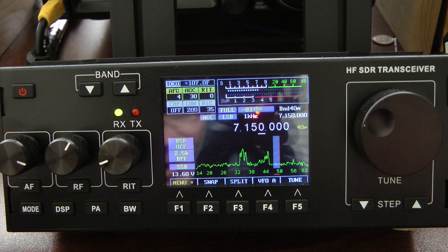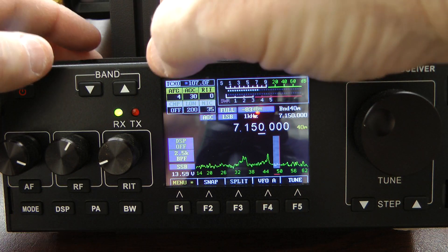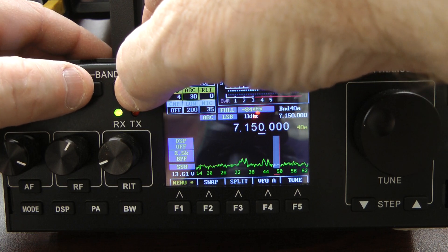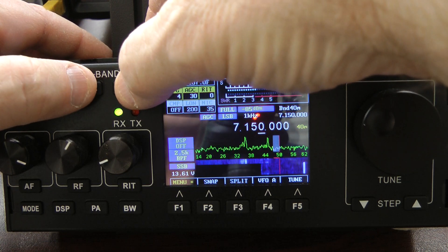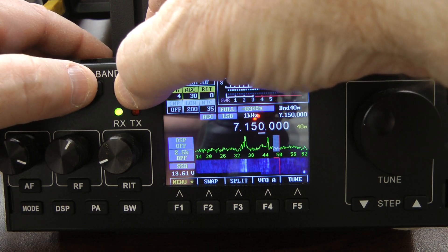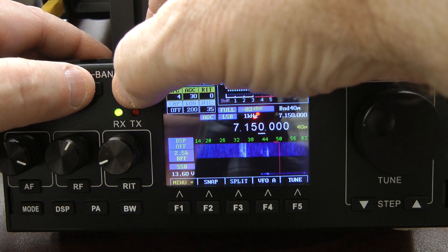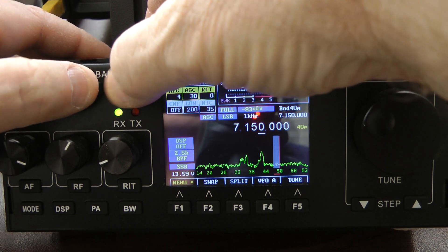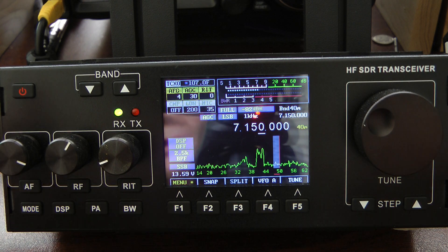To change between the scope and the waterfall, you simply depress the band up and down buttons at the same time. There we have both the waterfall and the scope. There we have only the waterfall, and if I hold them down again, I go back to just the scope.